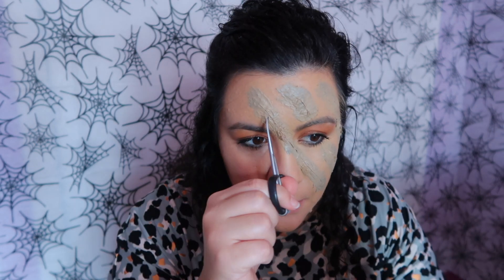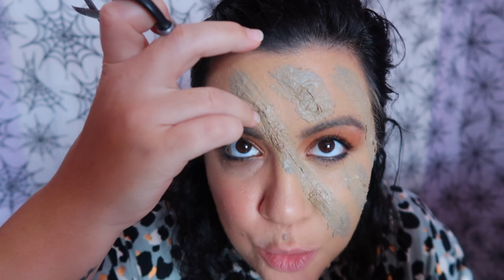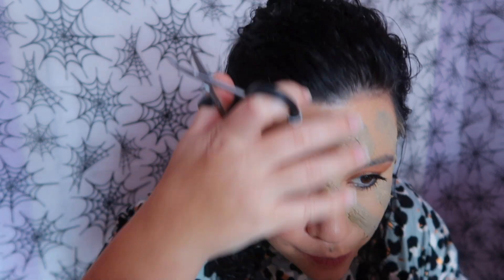Now what I'm gonna do is try to cut more, because this is too perfect. So I'm gonna try to like destroy it.